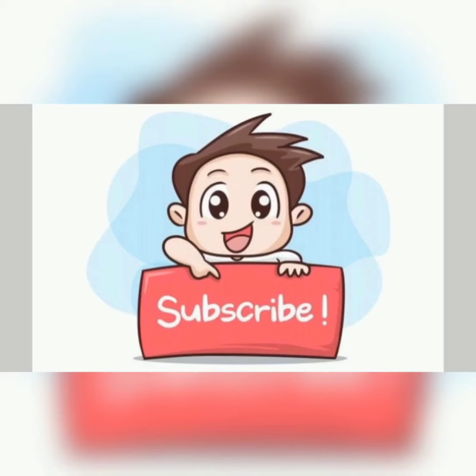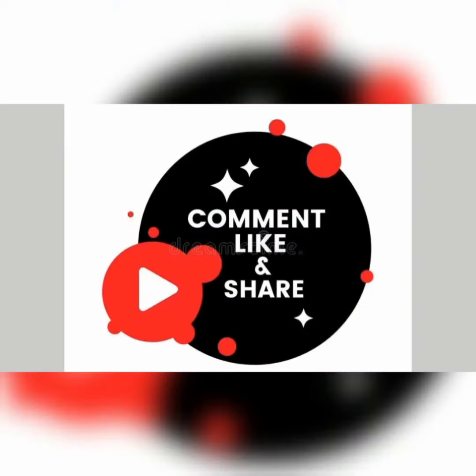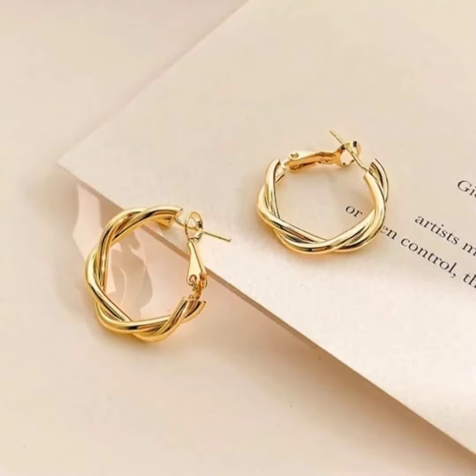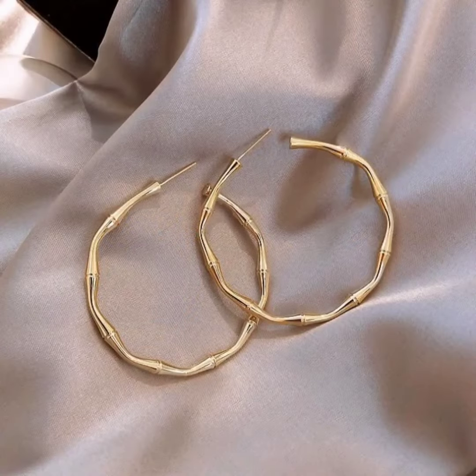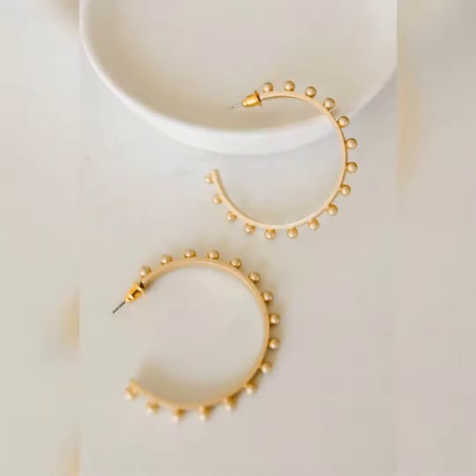Hello everyone and welcome back to my YouTube channel Trends and Lifestyle. As you all know, I make videos of different types of designs. Today's video is called the gold balli, which is called hoop earrings. These are very beautiful designs which people want to wear daily.